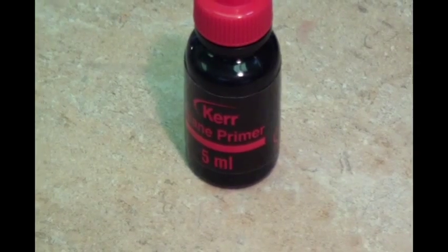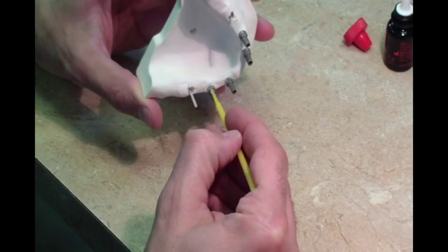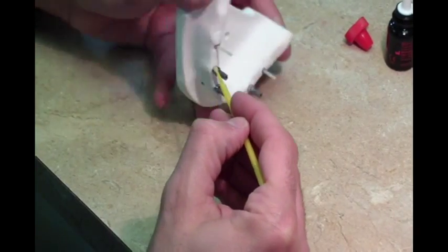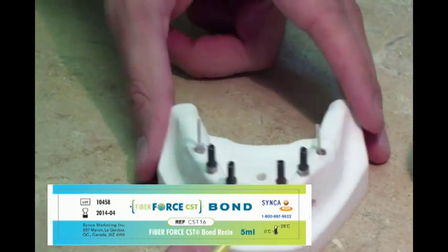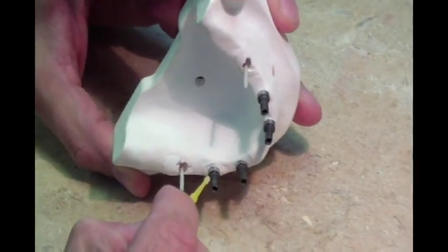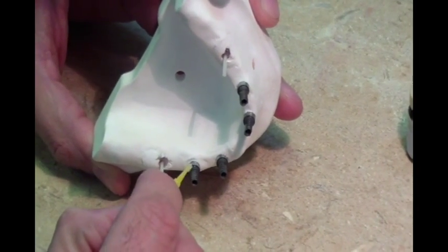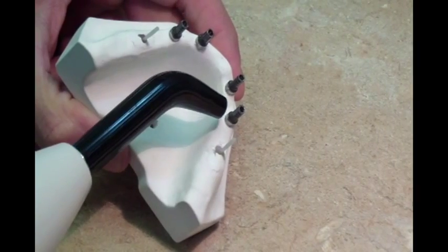Apply silane onto the temporary cylinders following the procedures recommended by the silane supplier. Apply one coat of FibreForce CST bonding agent to the titanium cylinders, light curing each cylinder for 30 seconds after application, or light curing all cylinders at once by placing the model into a light curing oven for between 30 and 90 seconds.